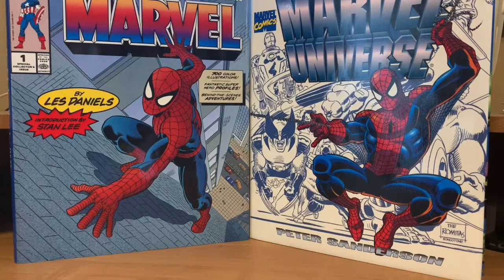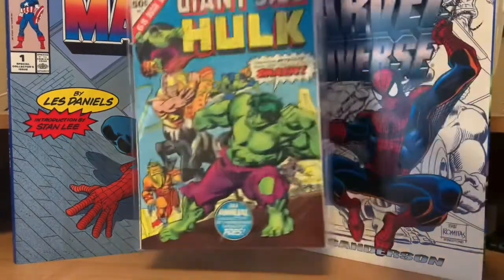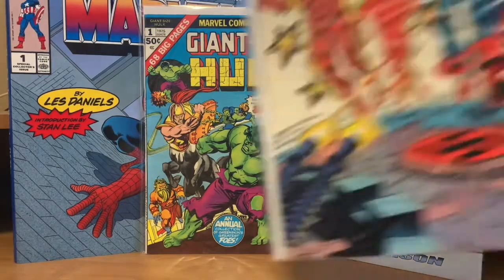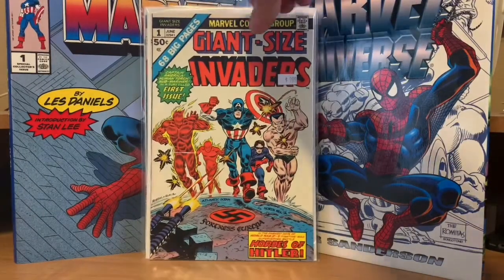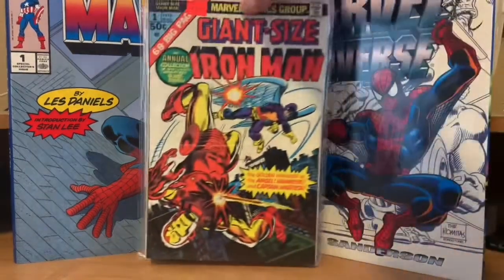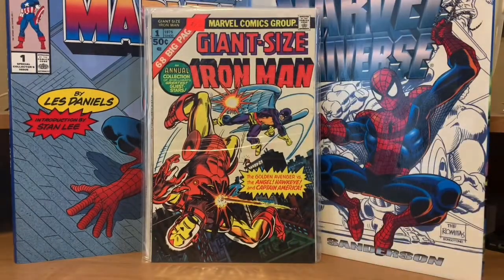Then we have the Giant Size Hulk — basically a reprint issue of early Hulk stories. Giant Size Invaders was actually the very first appearance and origin of the Invaders, and then they got their own series after this came out. Giant Size Iron Man was another one that was just reprints of early Iron Man stories — it reprints the first time he met the Angel from the X-Men.